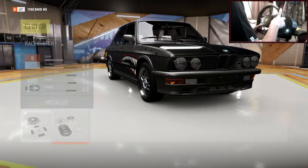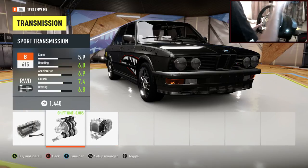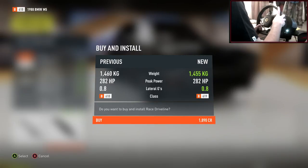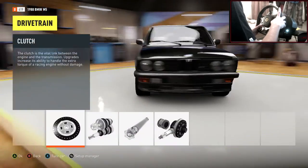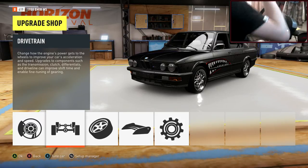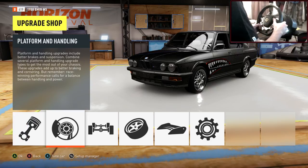Into drivetrain — we're going to do the race clutch here. Transmission — a lot of people do sport just so you don't have to change individual gears, but it gives us more acceleration and more tyre spin, so I'm going to go race transmission and we can adjust the gearing to our specific needs. So this car weighs a lot — 1,400 kilograms. Did I do the differential? No — race differential as well. Everything in drivetrain is race.